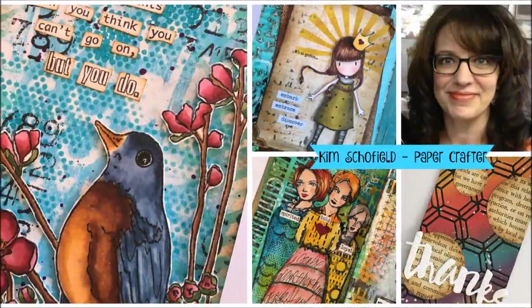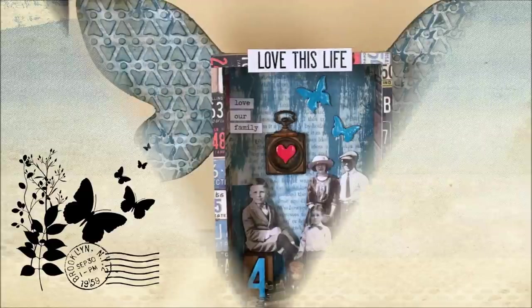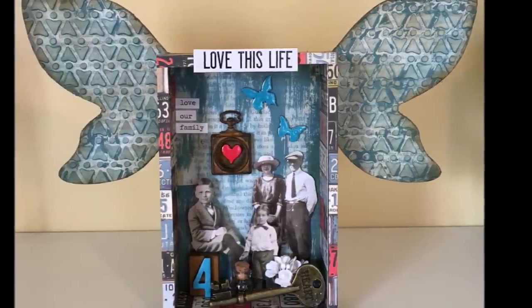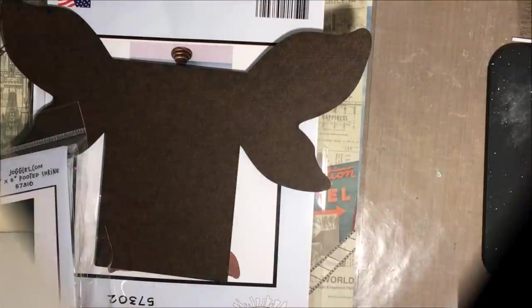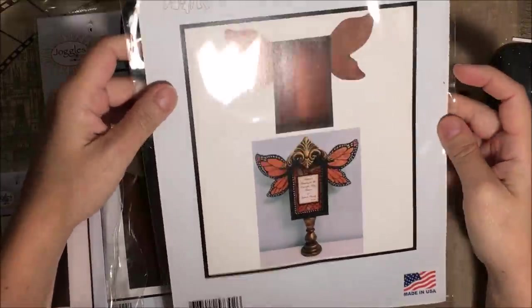Hi everyone, Kim Schofield here. Welcome to another video on my YouTube channel. Today I have a fun project for you featuring some new products from Joggles. They have been out for a little while, but they are new to me. They are wooden shrines and they are so much fun. I created a project here as you saw right before we got onto the video.